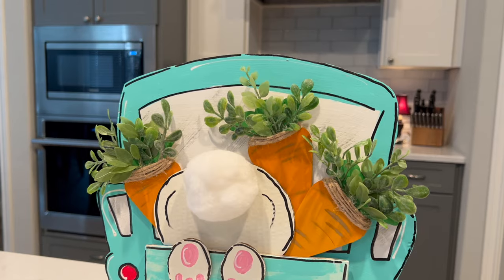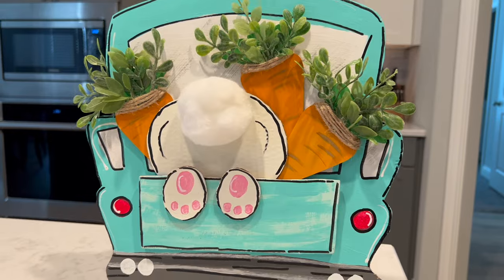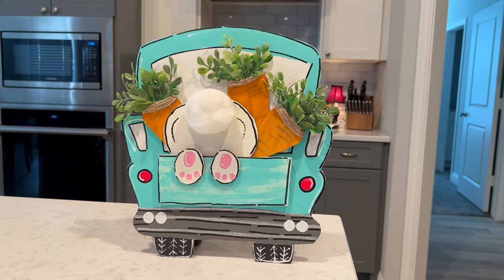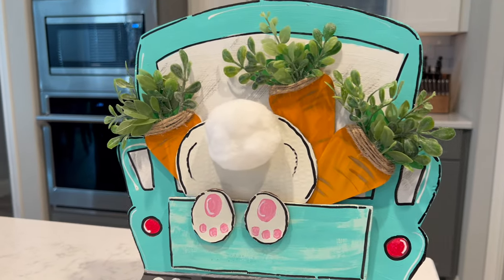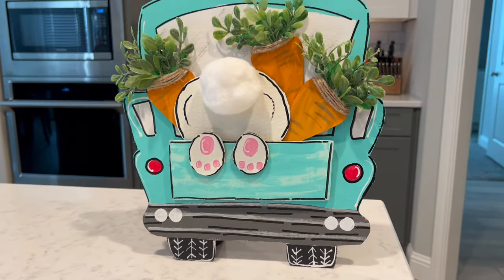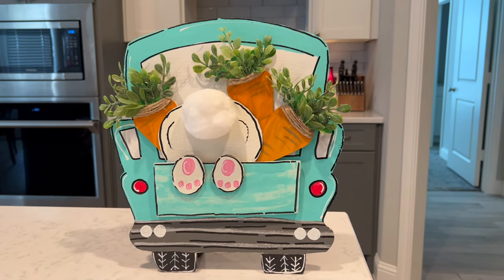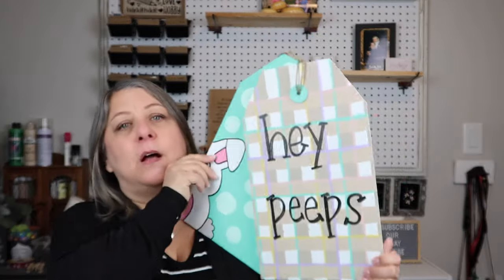I added some more black paint detail, and y'all, look how cute this looks! I think it looks so high-end. I'm thinking about putting it on my front door, though I'm hesitant because it's not really weatherproof — but the other sign I made at Halloween worked out okay, so maybe this one will too.